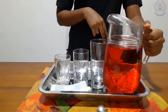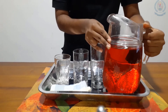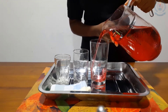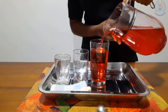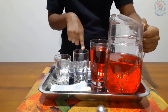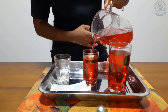When we do tracing activities, we trace using the pointer finger and middle finger. You have to keep both fingers here on the jug. Pour water into the large glass first, then pour water into the middle glass.